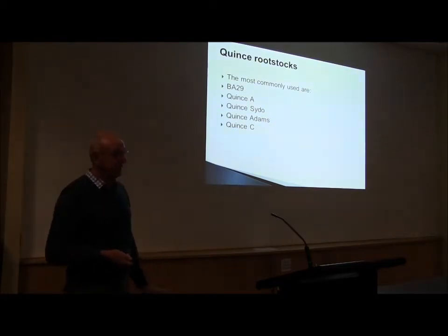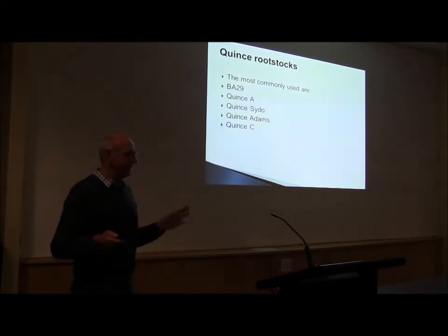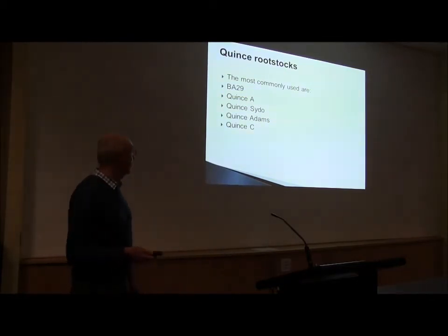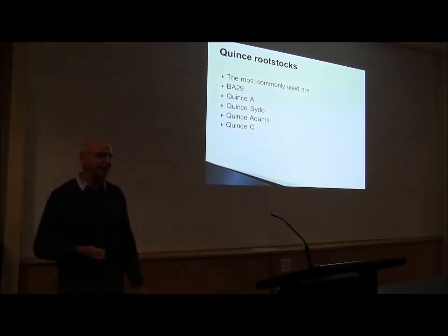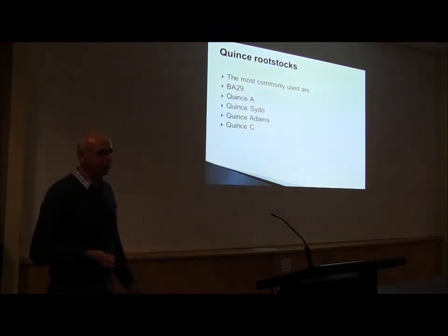This is actually nonsense. Quincy rootstocks are very vigorous and you can grow them quite easily in Australia. The problem is that people plant them too far apart. You can plant four by three or something — it should be high-dense blocks, plant them closer. Quincy is actually quite vigorous. As a young tree it can grow, but when it starts to crop it becomes really more dwarfing. As a young tree it can fill in the canopy pretty well.